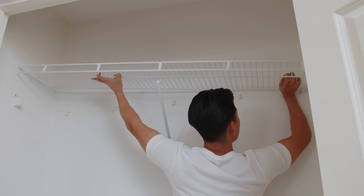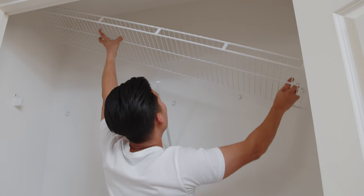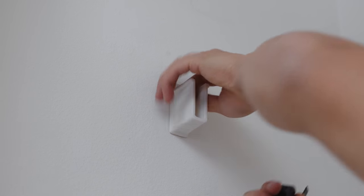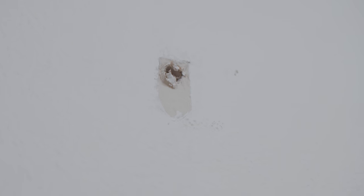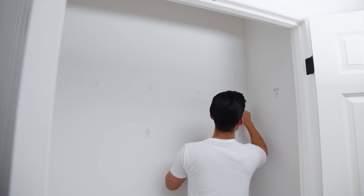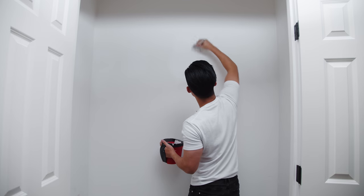The second step is to remove any shelving that might already be there. A lot of closets have wire shelving, so I just pulled them out. After you remove the wire shelving there are obviously going to be holes in the wall, so this is a good time to take some spackling paste, fill in those holes, sand them down, and paint it over so the walls are completely blank.